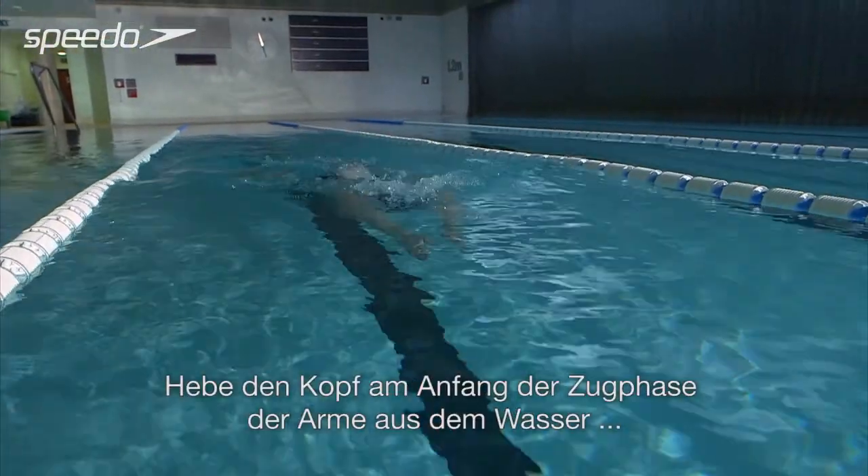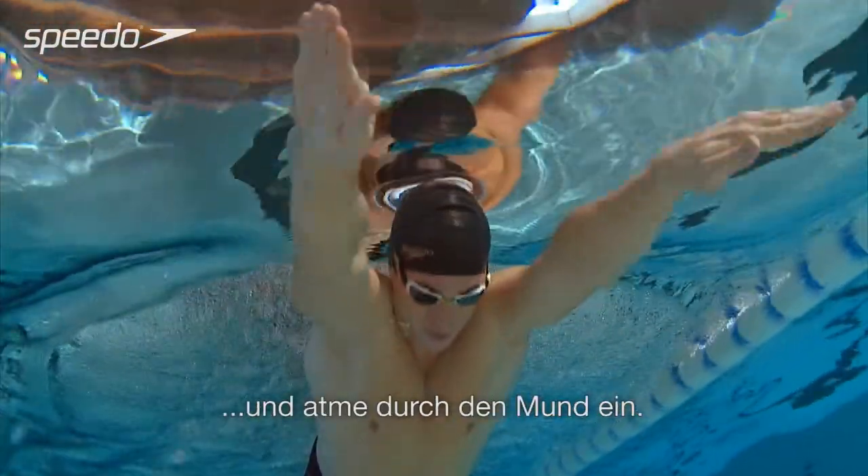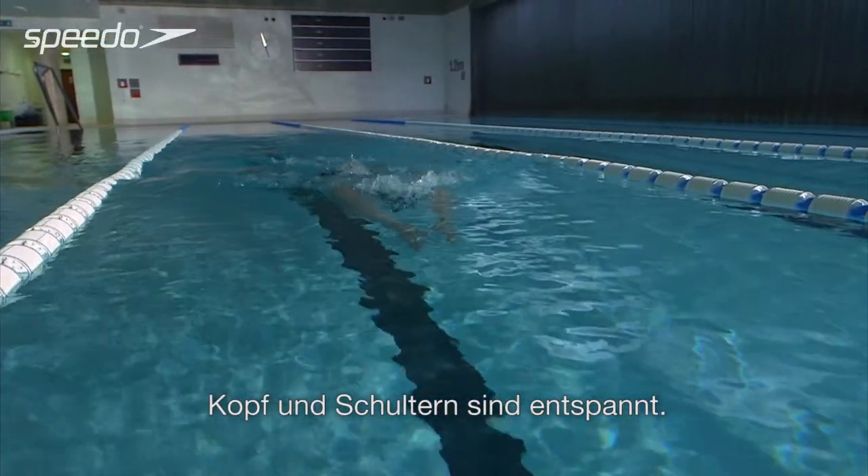As your arms start the pull phase, lift your head out of the water and breathe in through your mouth. Keep your head and shoulders relaxed and free from tension.